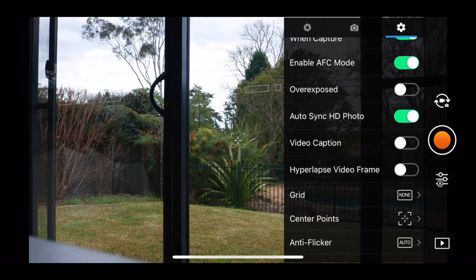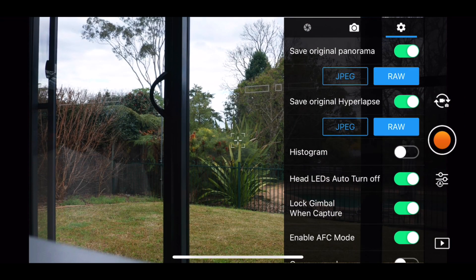When you edit a RAW file, everything you do is non-destructive, which means you can revisit that image at any time, make new edits, and then output a fresh JPEG for sharing online or printing. If you're worried about messing things up, simply set your drone to photograph in JPEG plus RAW mode — this saves both versions on the memory card.